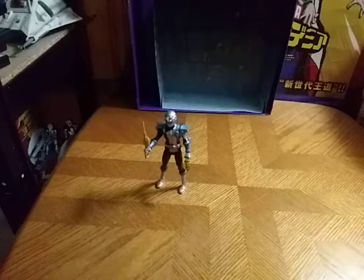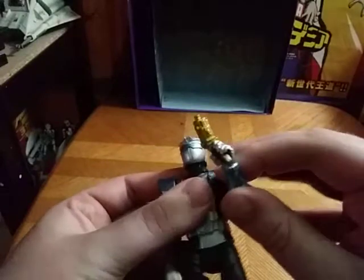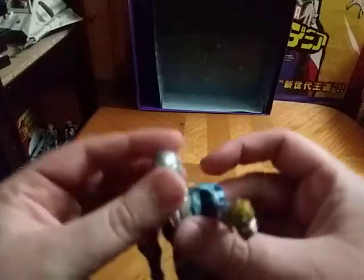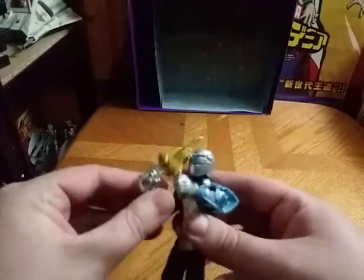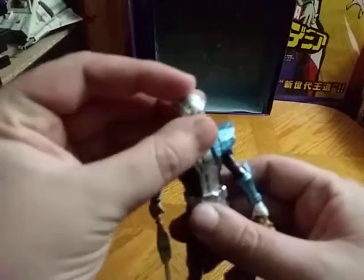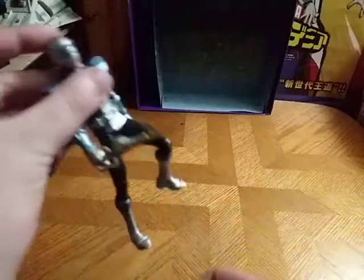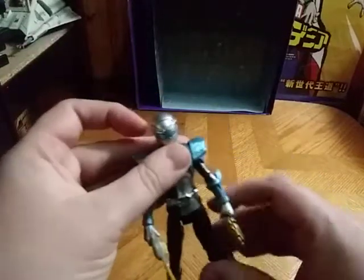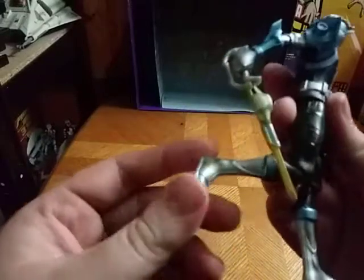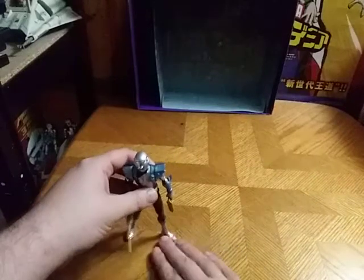Now we're going to do a look at our figure here. We've got the Silver Ranger ready to fight some Tronics or other bad guys. He's got his pistol, so you can go pew-pew, bang-bang, slashy-slash. His arms have a lot of movement — not as good as Lightning Series, though. The head is as good as Lightning Series. Legs get really good bend. I love that about these figures. But that's all there is to say for the Silver Ranger.